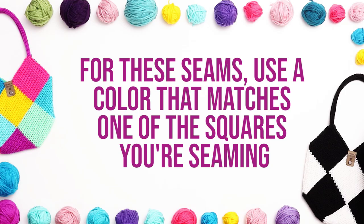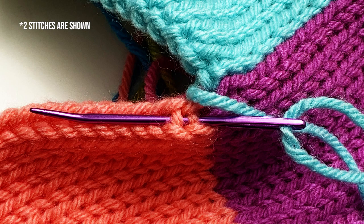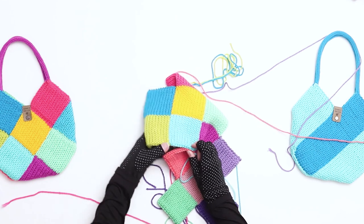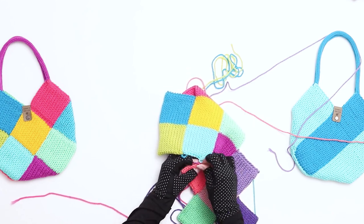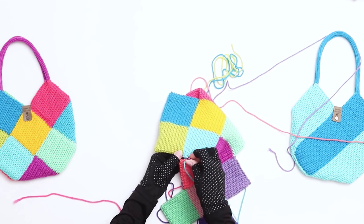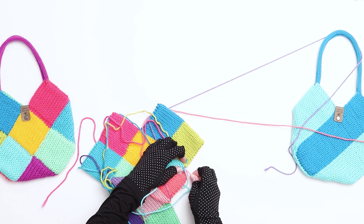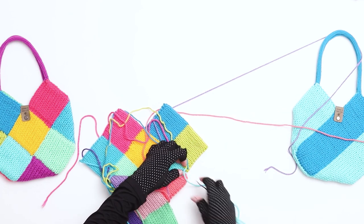For these seams, make sure you're using a yarn tail or length of yarn that's the same color as one of the squares you're seaming. When seaming these sides together, switch to threading through one stitch at a time. For the side where you're continuing to pick up interior bars, here's how I'm working through that stitch. For the side where you're working through the V-shaped stitches, here's how I'm working through that stitch. Alternate between these two stitches until you reach the next square. If the sides aren't seaming equally, you can play it by ear — if you need to work through two stitches on the bottom side to catch up to the top, that's okay. When you reach the end of this square, we'll need to switch to a color that matches the next square, so if your current color doesn't match, secure the length with a knot on the inside of the bag.